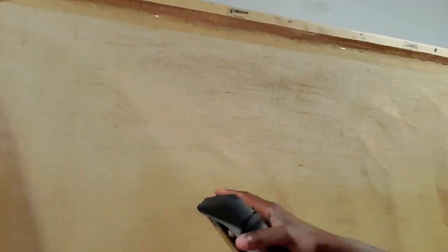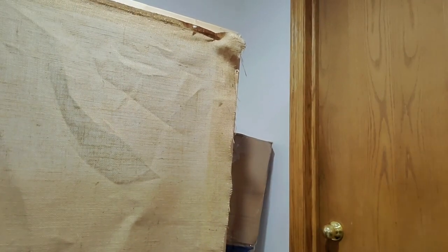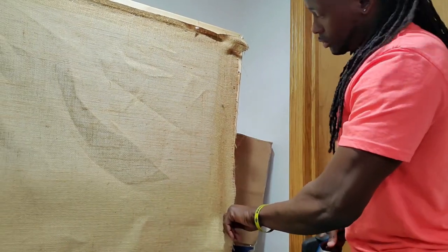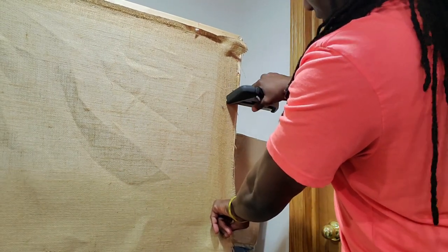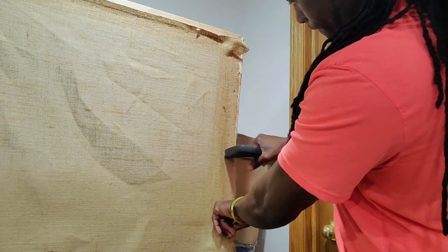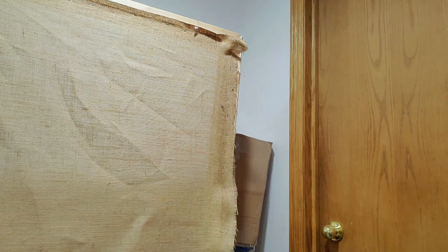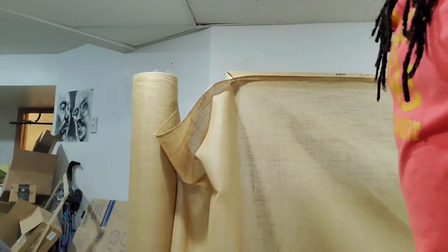Once I get that done — staples about one inch apart all the way down — I come to my right side. All I do is pull down, pulling down as I staple all the way down to the bottom.